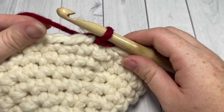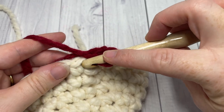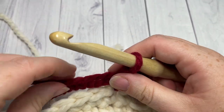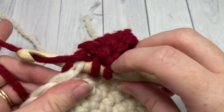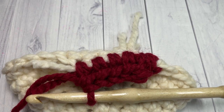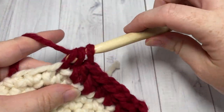We're now going to work the foot portion of our stocking. For round one of the foot, chain one in color B and work one half double crochet into that first stitch and into each stitch all the way around. When you come back to your first stitch, join with a slip stitch into the top of that half double crochet. Once you've worked a few stitches over your tails, you can fasten off color A — we'll be using it again later. Keep working half double crochet stitches all the way around and join with a slip stitch in the top of your first stitch.